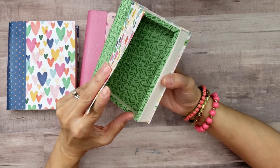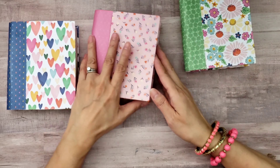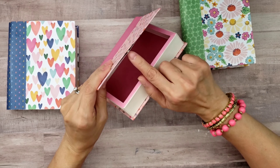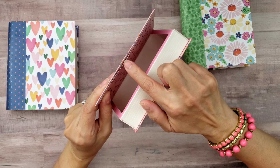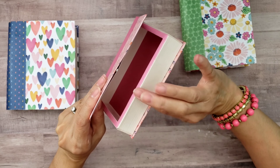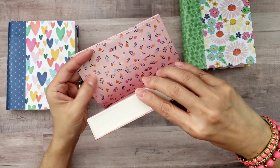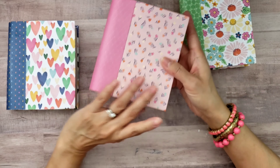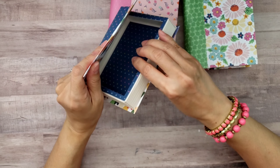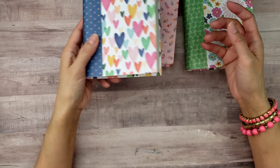It doesn't really bother me that I can't open it fully, but maybe for some of you it might. This one is the same way — this is the first one I made, and I kind of made a mistake on this one because I forgot to put the magnet. So I had to add it later, and then I had to add this extra panel right here to cover up the magnet. Then this is the one that we created when I did the tutorial, and this one was a little bit better.